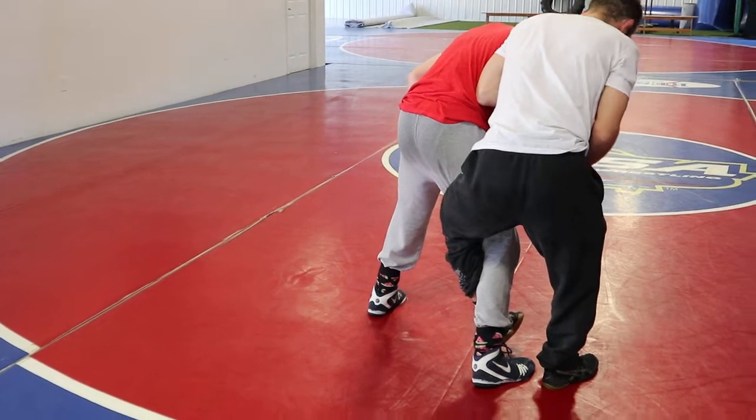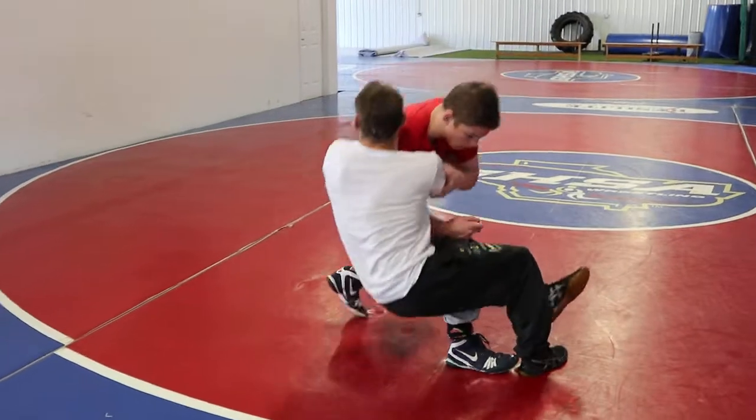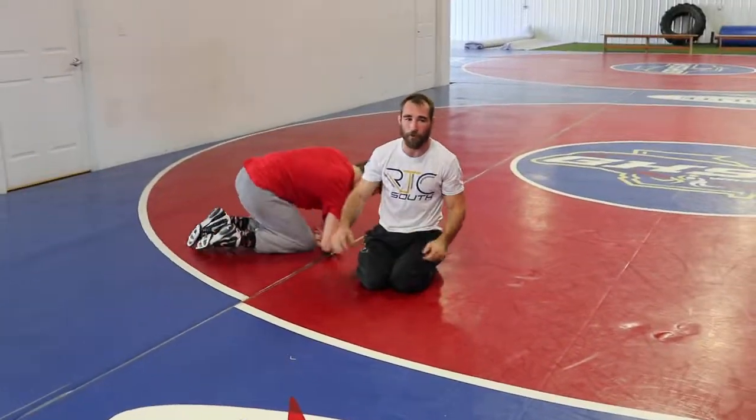Once I get facing the same way, all I'm doing is hand, looking into his chest to the armpit, kicking that leg up, coming up on top. You guys got it? Go play around with it.